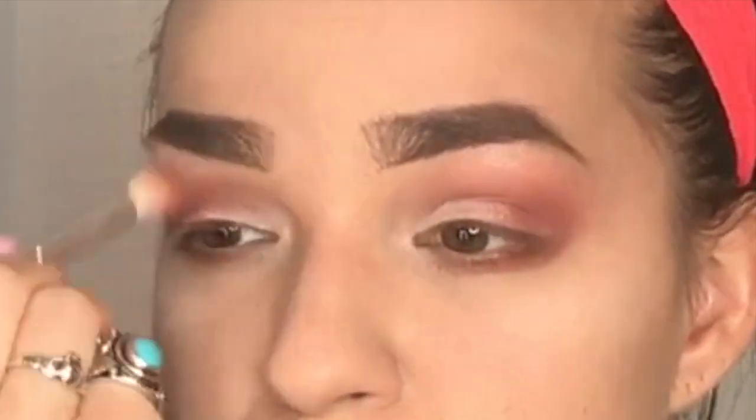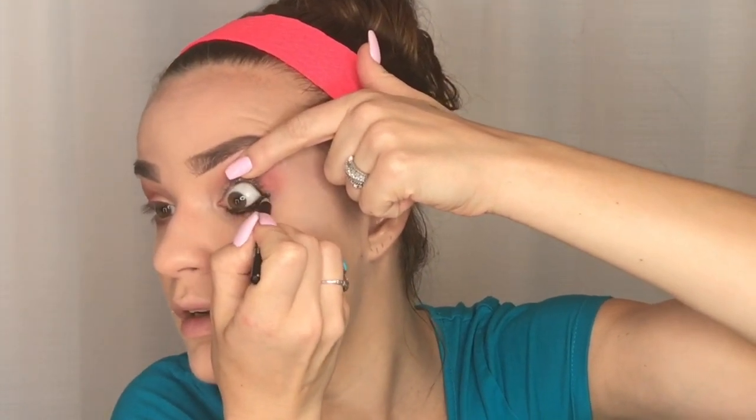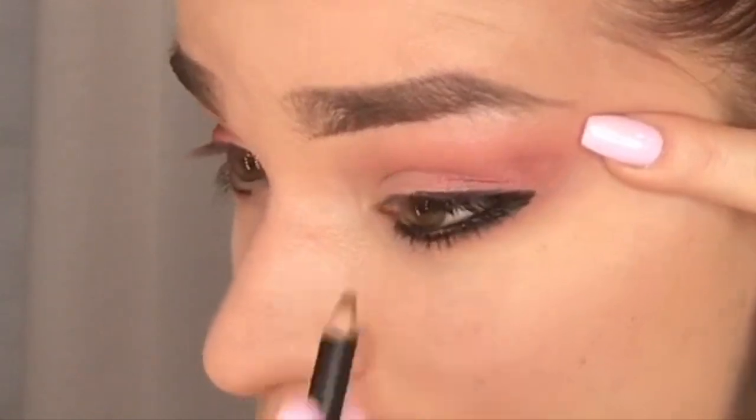For eyeliner I'm going for a pretty intense bold look. I'm using the Lord & Berry Eyeliner Pencil in black and I'm lining my waterline and smoking it out on the inside. I'm completely lining all of my eyes. This is a good eyeliner because it blends well, goes on very smoothly, and isn't annoying to use.